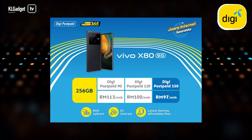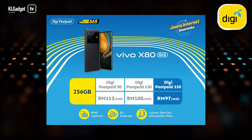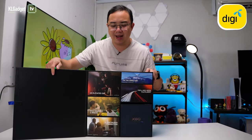Just in case you're interested in getting a Vivo X80 5G, you can get one from DG for just 97 ringgit a month with Phone Freedom 365, where you get up to 100 gigabytes of data and free unlimited calls. Now let's get on to the box and find out what's inside — open sesame!